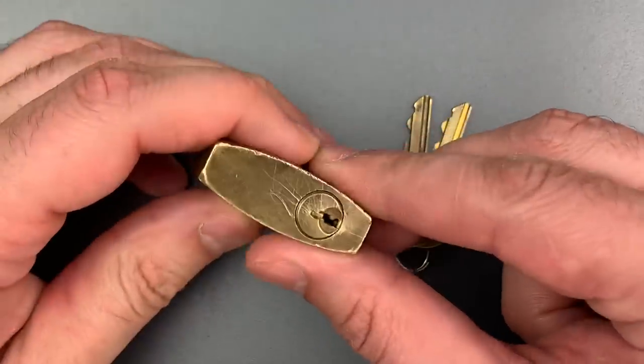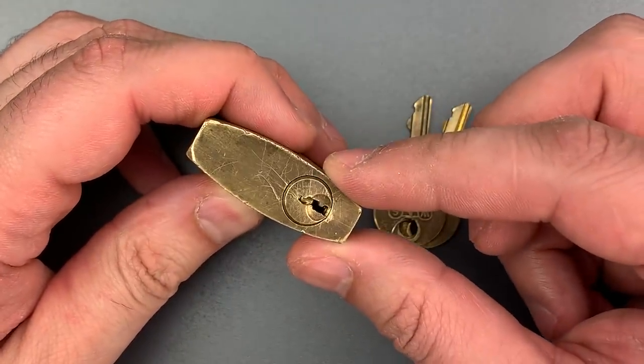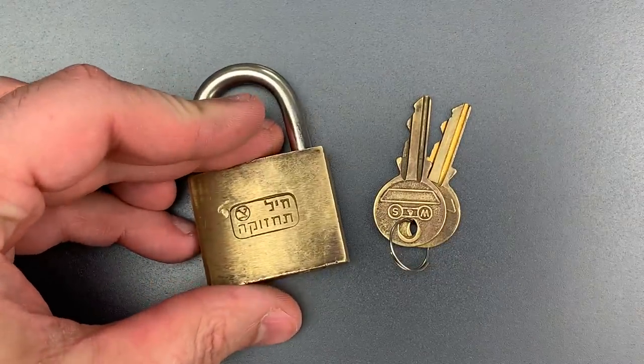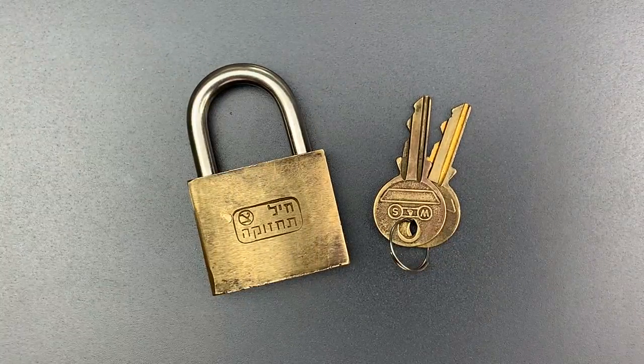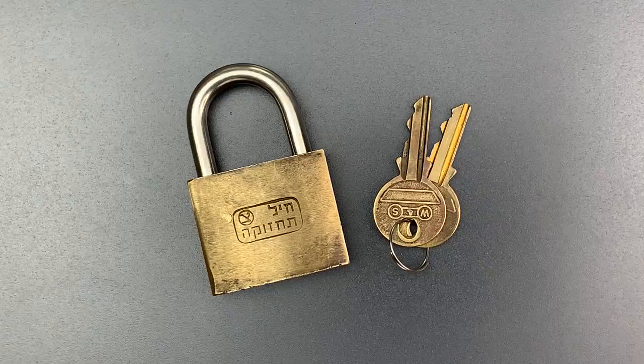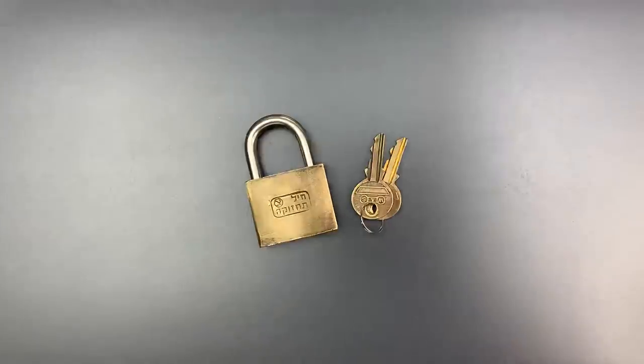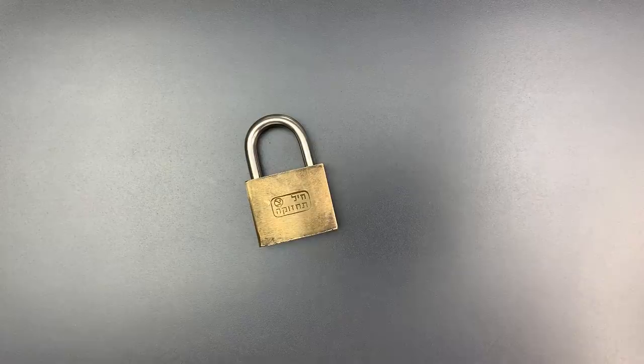If we look at the bottom, we can see it's scratched up pretty badly, probably from a lot of picking attempts. I was able to pick this open, but upon examination I also discovered that this lock is bypassable — something that's troubling for a military lock, even a low security one. So let's pick it open and then I will show you how it can be bypassed.